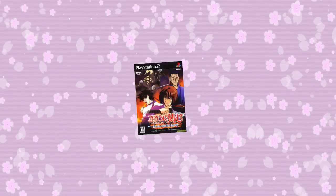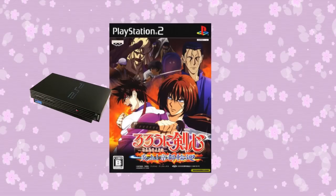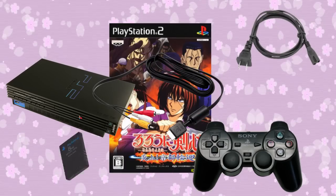Enjokyottorinne! You'll need the following: a copy of Rurouni Kenshin Enjokyottorinne for the PlayStation 2, a PlayStation 2, cables, a controller, and a good old memory card.